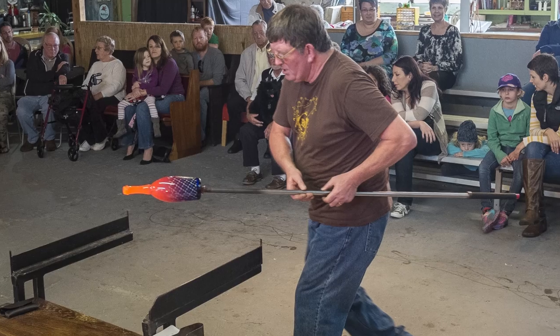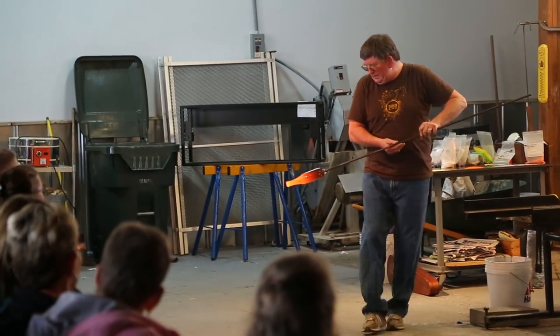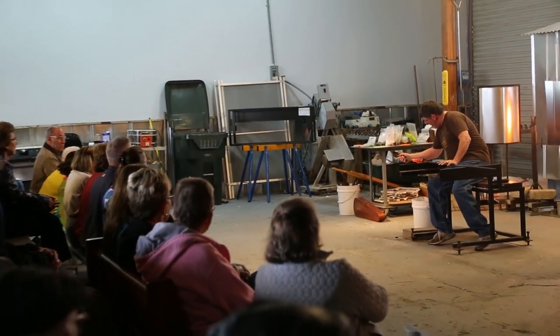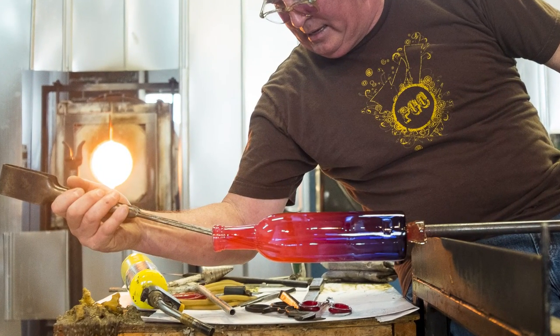You use 2100 degrees of heat in the glory hole behind me to reshape the glass. We first bring it up in an oven to 900 degrees, then we pick it up out of the oven and introduce it to 2100, 2200 degrees, and then start using tools — because we can't touch this like ceramics. We have to use tools to reshape it.